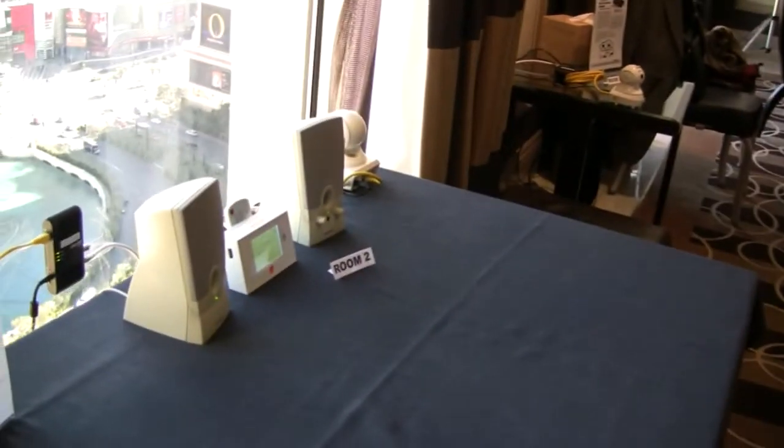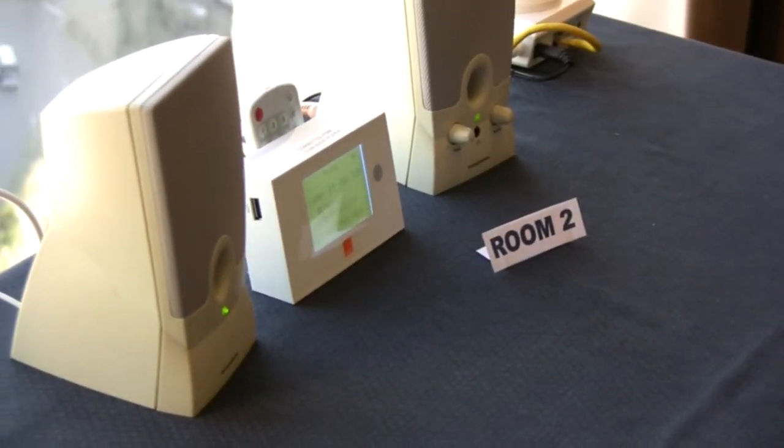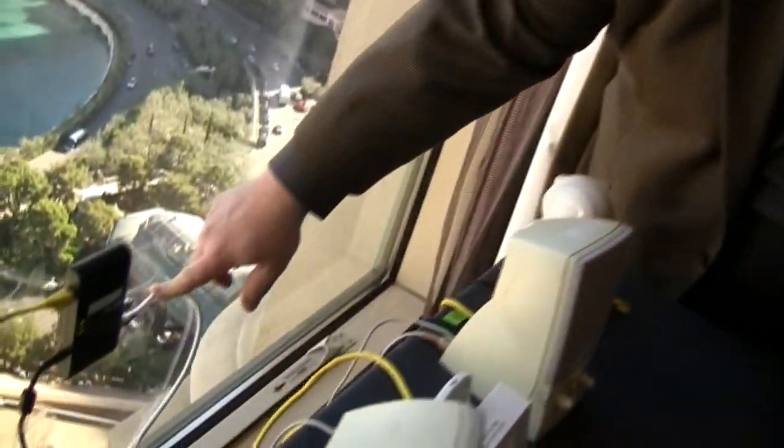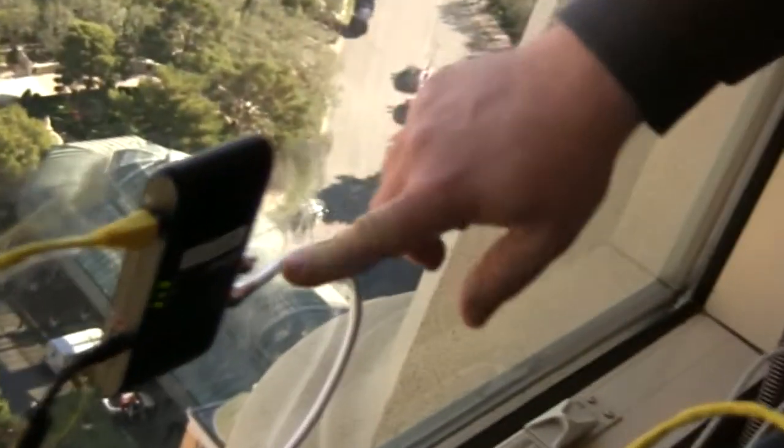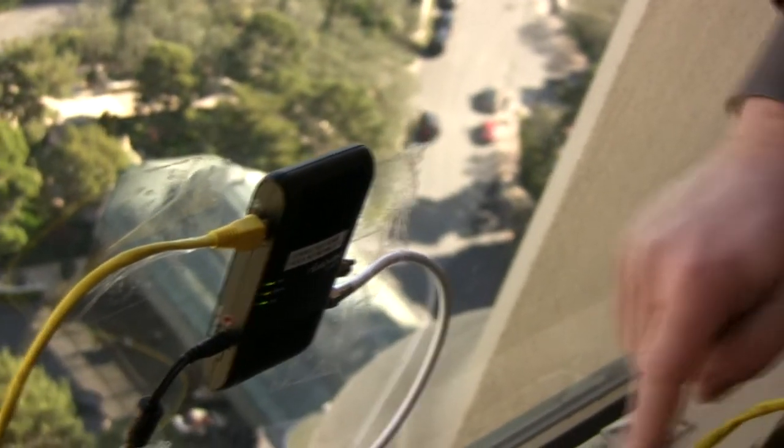We've got a DLNA-capable audio player, and we're streaming music across our network. Let's look at the connection: coax coming from the wall in the residence into an Ethernet-to-coax bridge, with a short piece of Ethernet — whatever length you need to make that connection happen. That device is now up on your MoCA connected network.